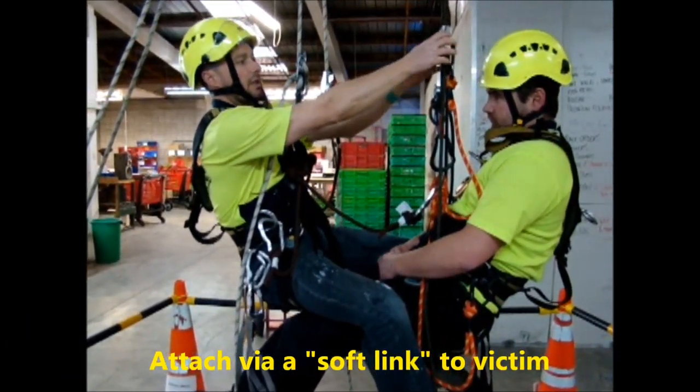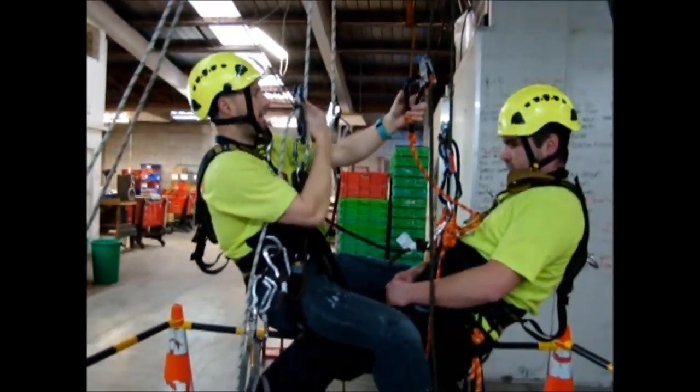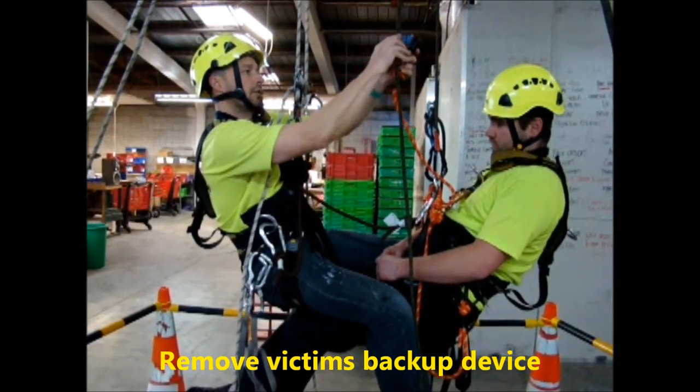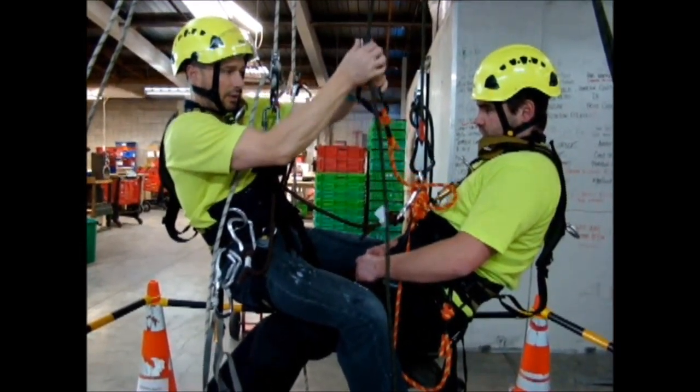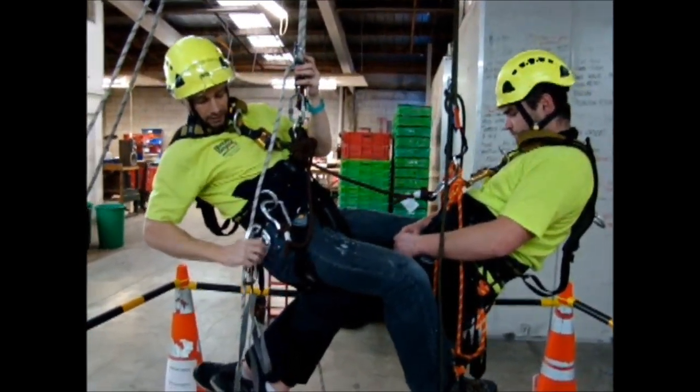We've created that soft link. Now we can take off his backup device — he's on that link there between us and then our two lines plus his main working line. Take it off, making sure it's out of the way. Now we can create a hard link.